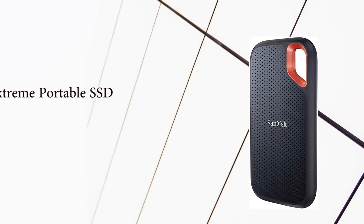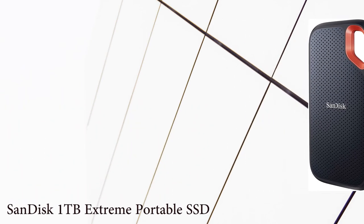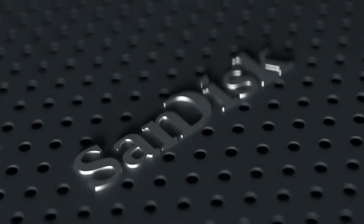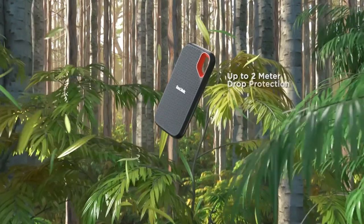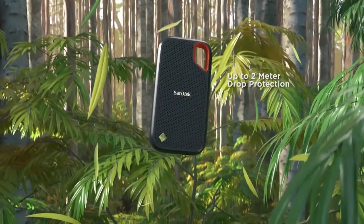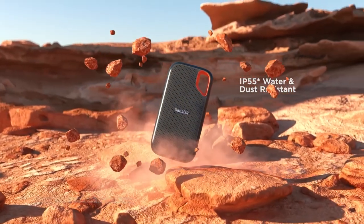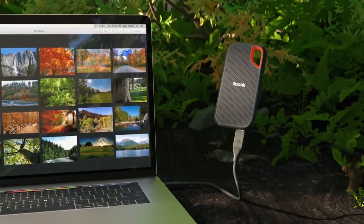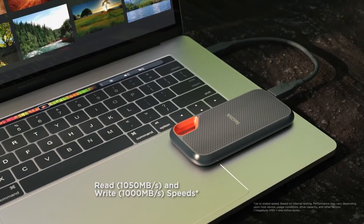Number 3: SanDisk 1TB Extreme Portable SSD. If you are looking for the fastest speed in a portable and small hard drive, this one from SanDisk is one of your best options, with 550 megabits per second read speed and 500 gigabytes of storage. It is compatible with a USB 3.1 Type-C connector but also includes adapters to connect to all types of devices. It is compact and small, and features an IP55 rating making it resistant to splashes and spills.